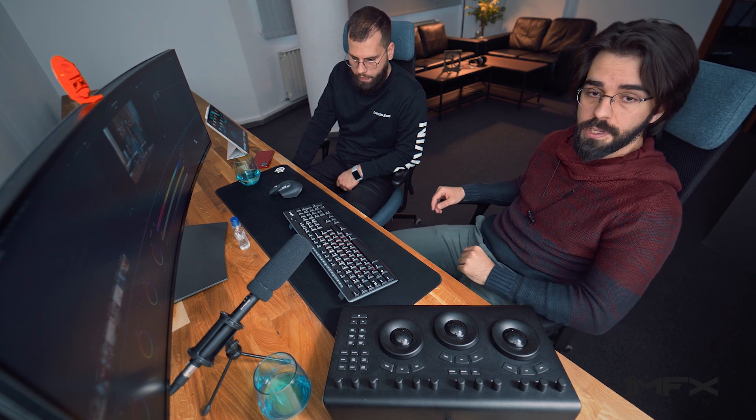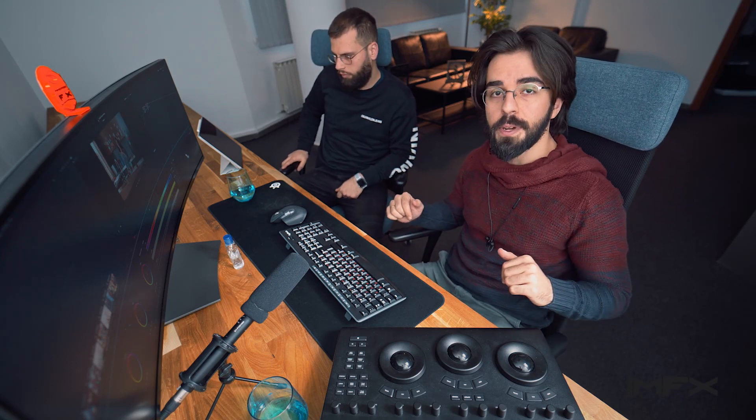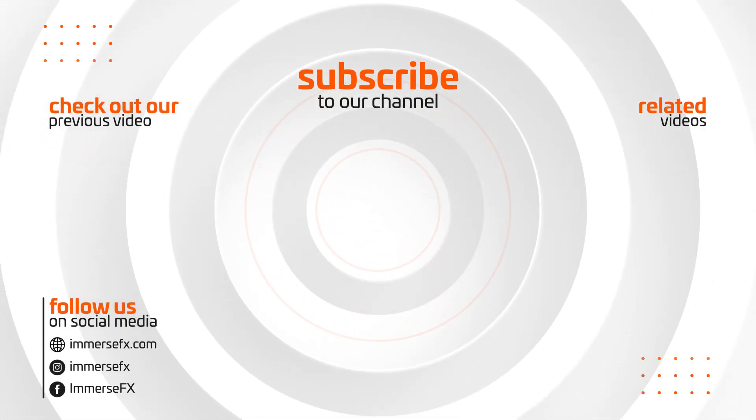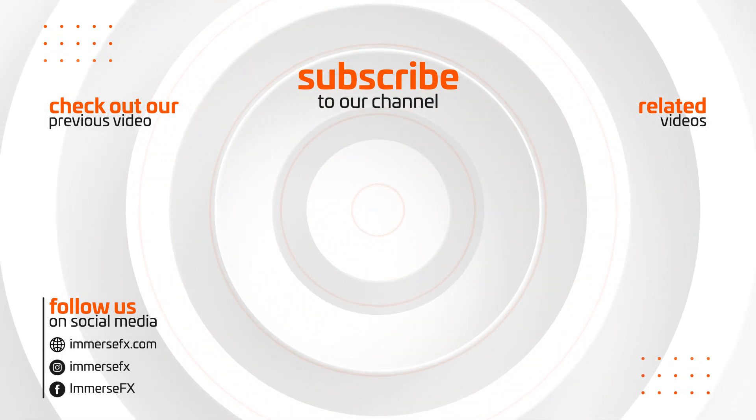This has been a small demo of what this system is capable of — we have everything from a very capable machine to a very capable monitor. You're all welcome to come work on your projects here in this setup. Subscribe to our channel, hit the bell, and drop a comment below to let us know what kind of future videos you'd like to see from Immerse FX. Have a nice one, guys!